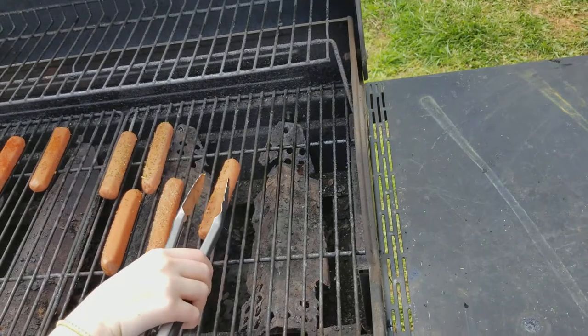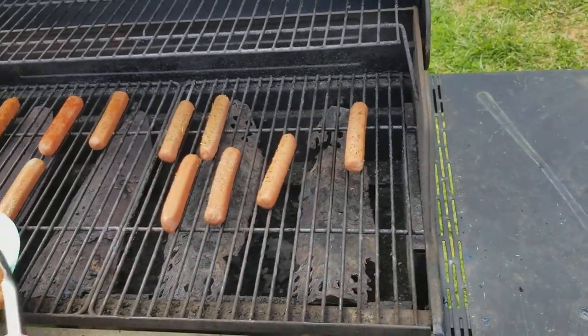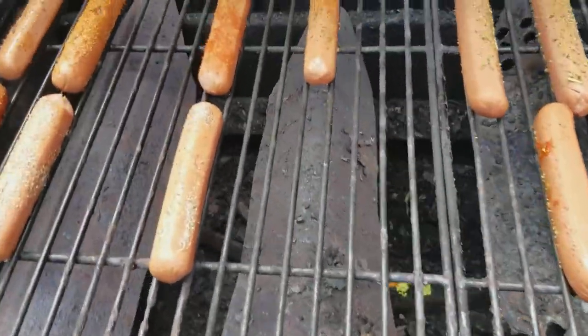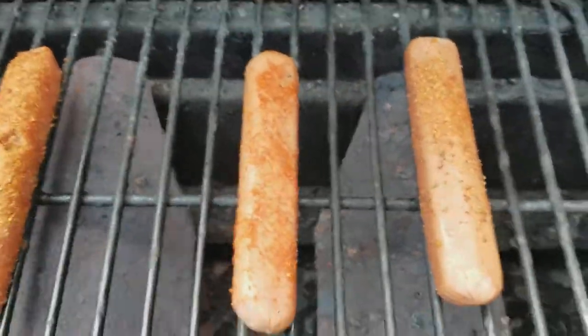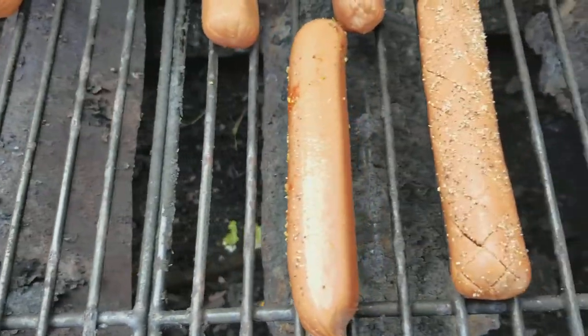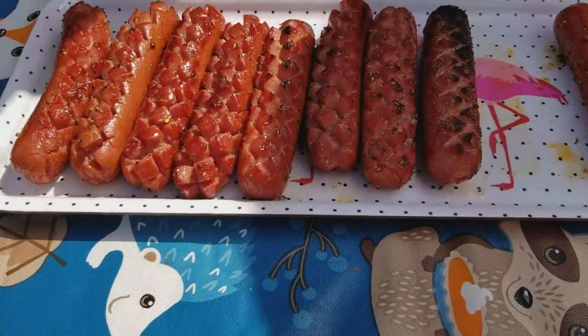We have quite the array of seasonings. Alright, we will let them cook for a little while and see what they look like.